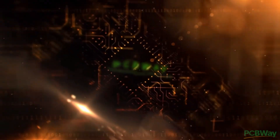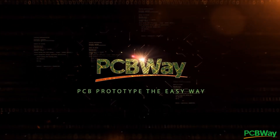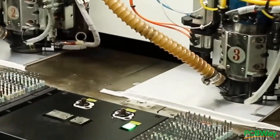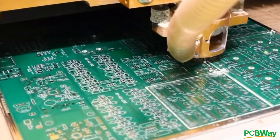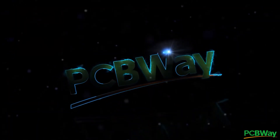A quick message from the sponsor of this video, PCBWay. If it's your first time placing an order, you'll get a $5 discount. Most small boards cost around $5, so you'll get it for free. If you use the link in the description, they know that I've sent you, and that helps the channel out.